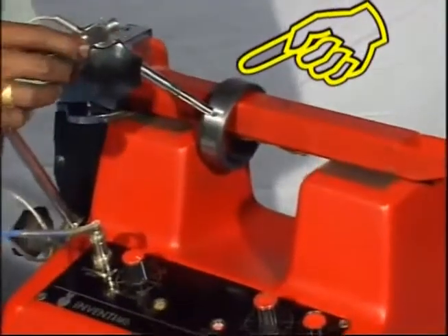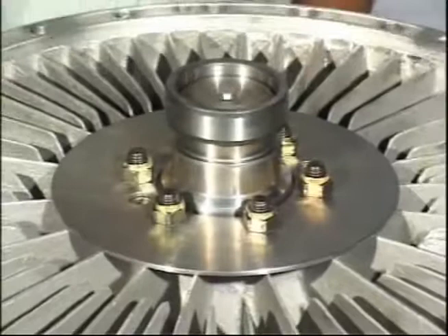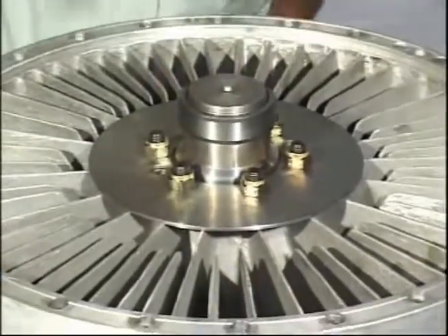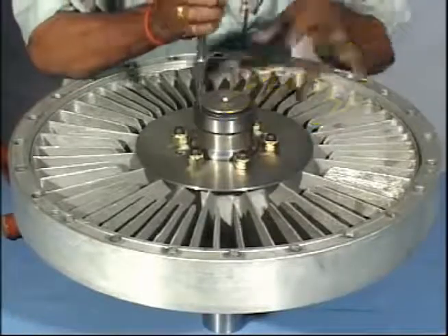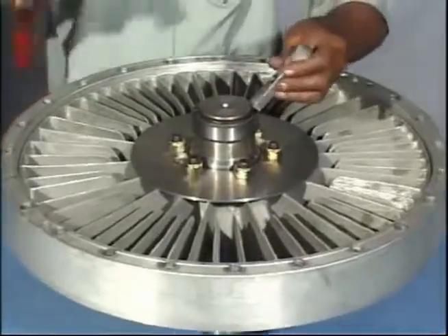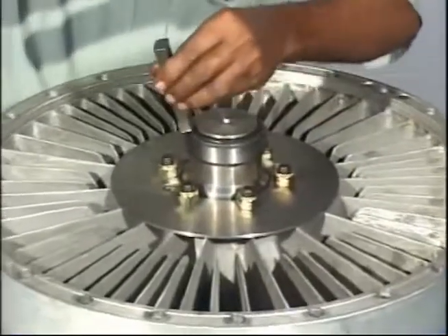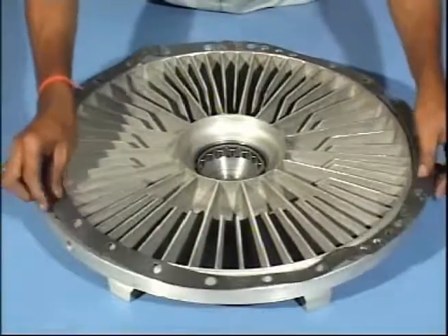Heat the inner race of the roller bearing and fit it on the shaft. Put circlip in the shaft's circlip groove. Put joint on the impeller.